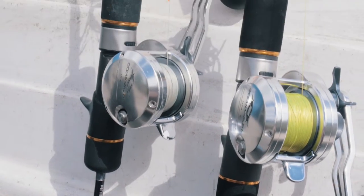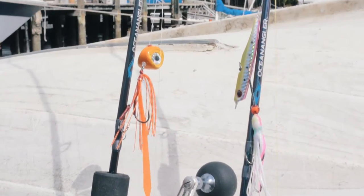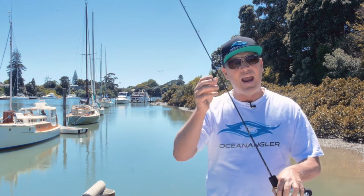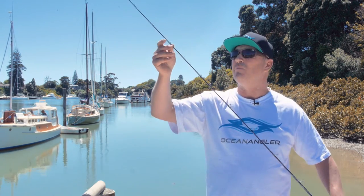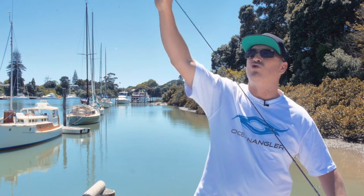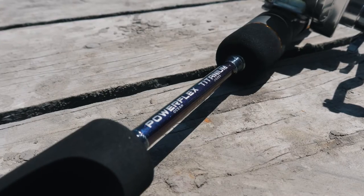The second part is how it's made. It's not mass-produced in a big factory — it's made in a small boutique factory, a hundred rods at a time. The material is hand-rolled onto the mandrel, which means we have no weak spots throughout the blank, and it also makes a nice, crisp, strong blank by rolling them by hand.